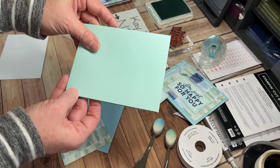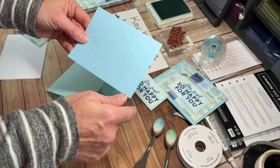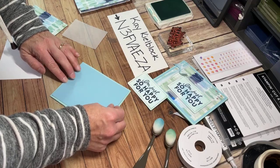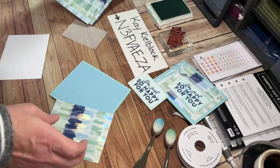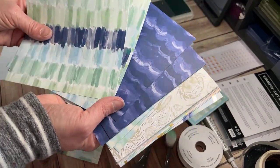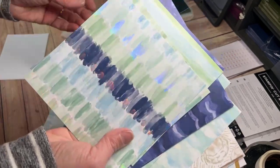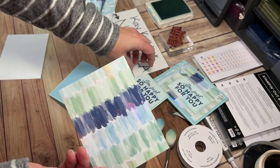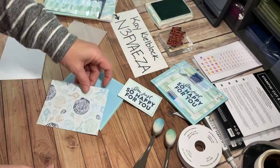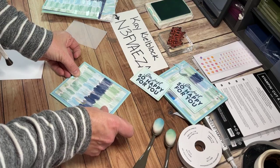My card base is pool party, opening this way today, with a finished size of five and a half by four and a quarter. Then I'm taking my balmy blue, which is five and a quarter by four, putting some adhesive on that and layering it — doing a double mat even before I get to my pretty paper. The By the Bay six-by-six stack has lots of pretty colors. I always thought some of the sentiments like 'I'm so happy for you' — you could put 'happy as a clam' on the inside. So I've got that going on like so.